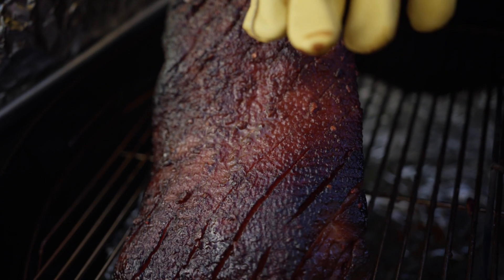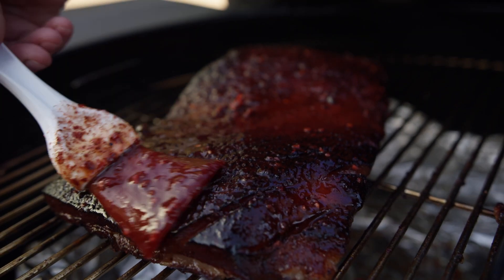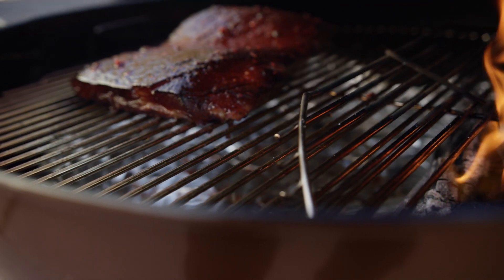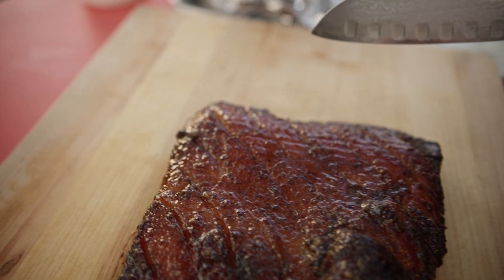Move the pork belly carefully to the cool side of the grill. Brush with marinade and cook with the lid on for about 30 minutes, or until the glaze is nicely set and the belly is a deep mahogany color.